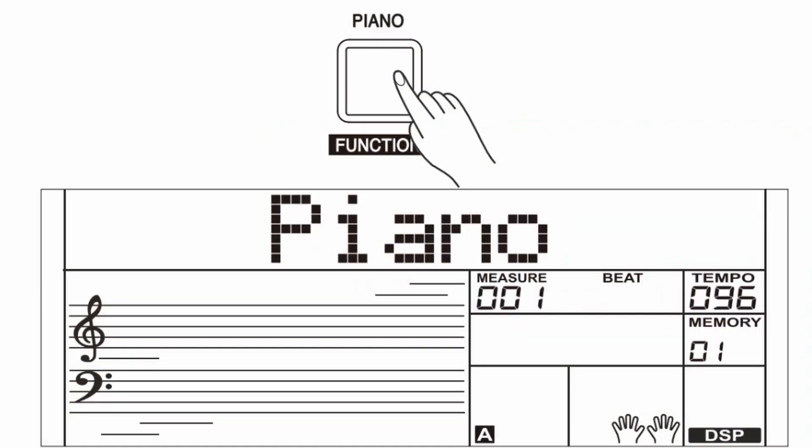One feature I really like on the Roland EX30 — and I feel all keyboards should technically have — is the piano button. When you press this button, it immediately defaults to a piano and you can just play it like a regular piano.